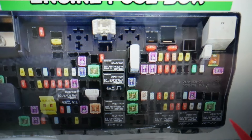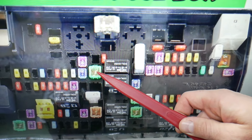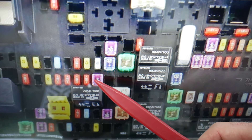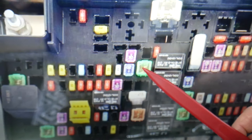For the traction control module, three fuses need to be checked. If you have a traction control light on, we have a special video on our channel explaining why. The first fuse to check is fuse number 6. The second is fuse number 26. The third fuse is in the 76–78 area. So check those three fuses for traction control module issues.